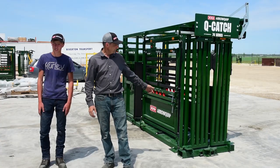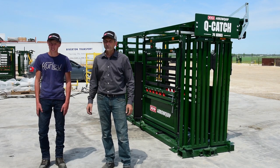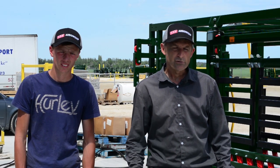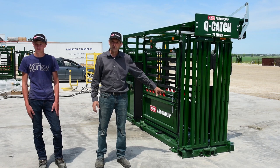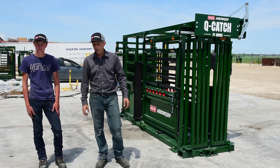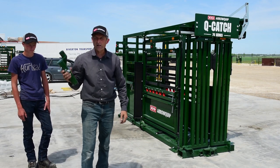We've got a chute here that's in working position and I've got my colleague Jared here. We're going to put the wheels on, jack it up, and make it transport ready. Just a small note before you proceed: make sure the front of your chute is flat on the ground so it doesn't become unstable. The first thing I'll do is take my jack adapter and put it in the hitch.